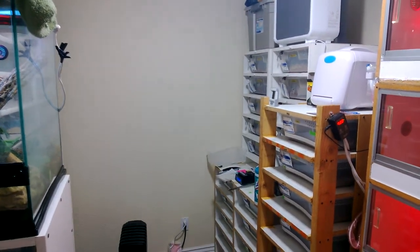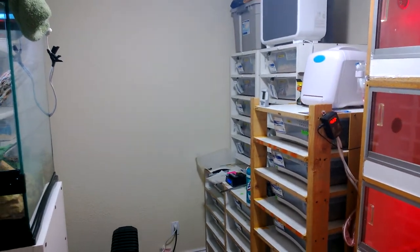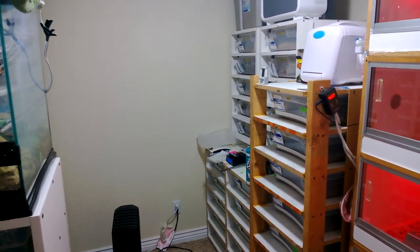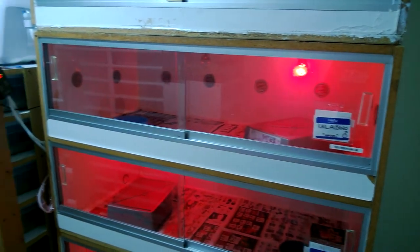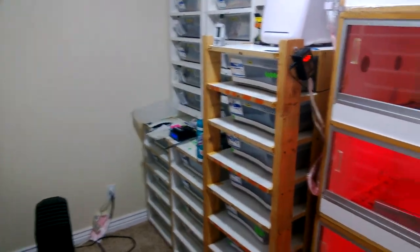Hey, what's up YouTube! I just thought I'd shoot a quick update video. I'm actually using a new camera — it's a new cell phone but it records in 1080p. It's my Windows Phone Lumia 920. Really liking this camera, this thing is pretty good. Just a quick update, wanted to go through some animals, tell you what's going on.